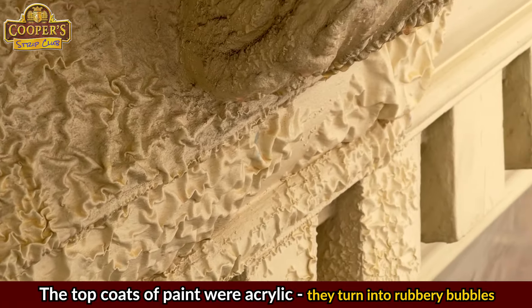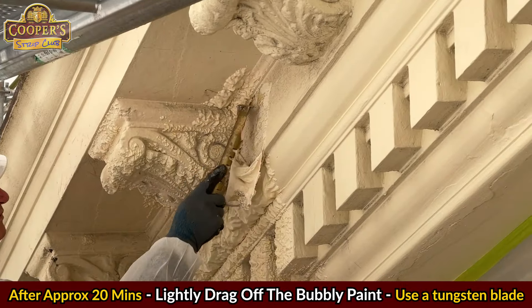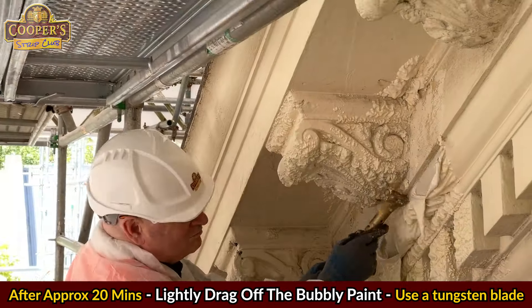The top coats were acrylic and they turned into these rubbery bubbles. If you get these bubbles, you'll need to remove them, as applying more stripper over them is a waste of product.